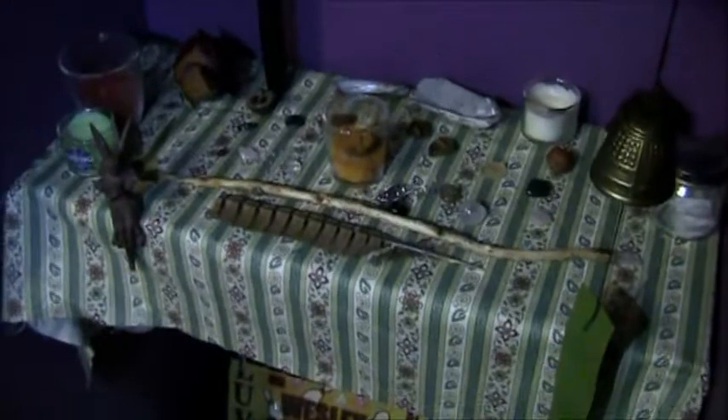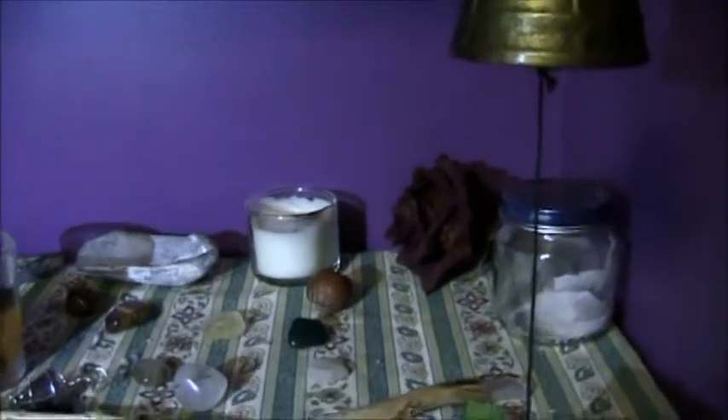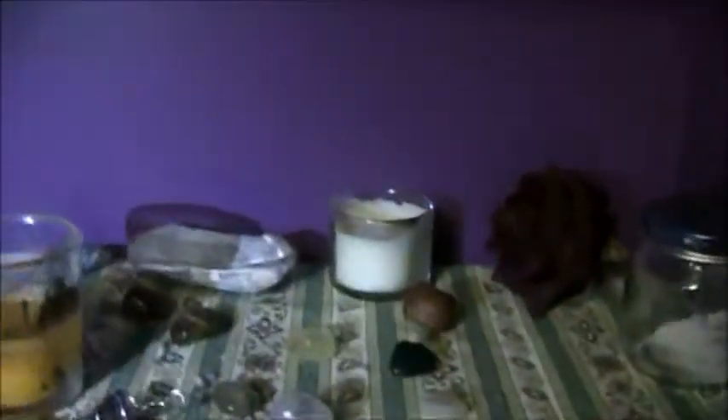Hey guys, sorry for the terrible lighting but I thought I would give you a little tour of my altar. So this used to house my fish tank — my fish died about a month ago and I just now got rid of that. Alright, so let's start in the back. I've got a black pillar candle for the goddess and a short little stumpy white one from Bath & Body Works called Spring — no, that one's called Dialogue Blossoms, the green one's called Spring. And so that's the god candle.